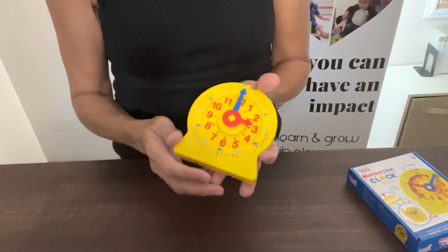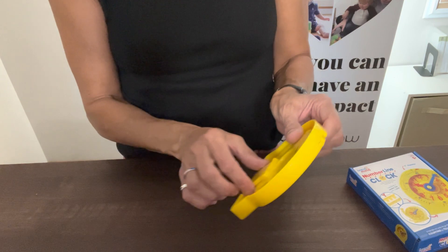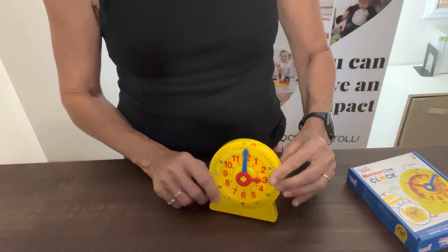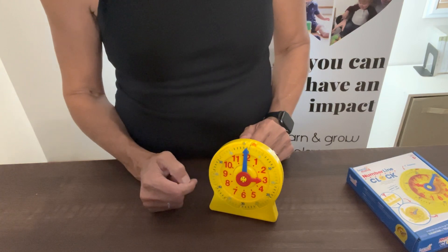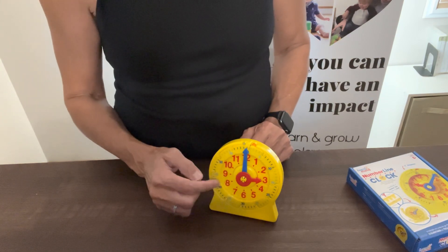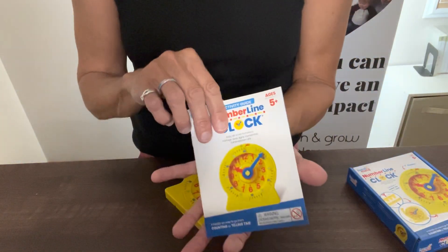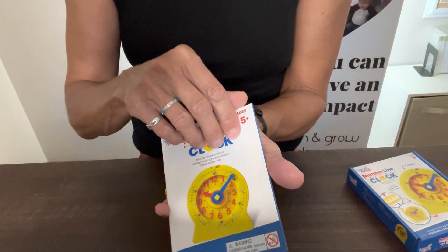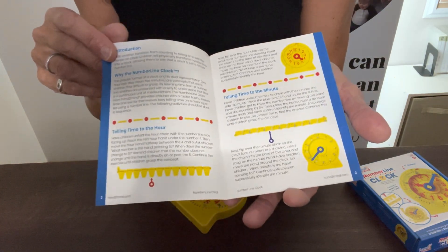Here's the number line clock. It's about the size of my hand, so it's not too large. It also has a little stand on it so you can stand it up, which I love — as a child is learning to tell time and you're asking them to make the clock show different intervals of time, they can stand it up. It also comes with a handy parent guide that goes through step by step how to teach the child to use the number line and tell time.